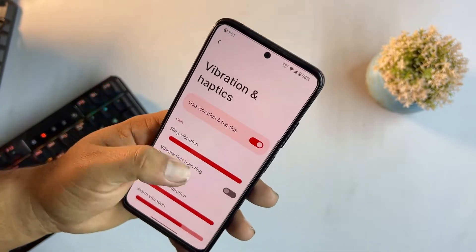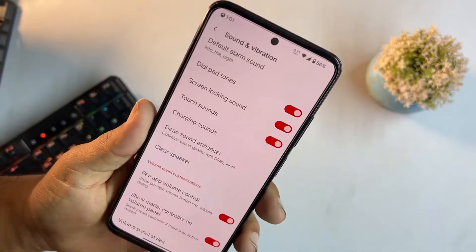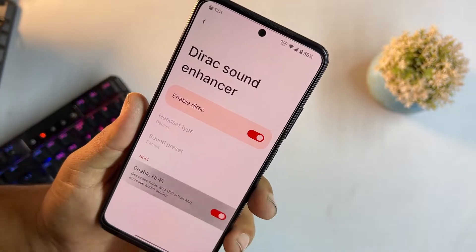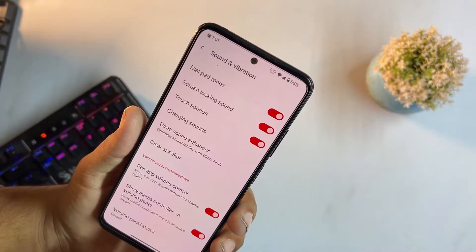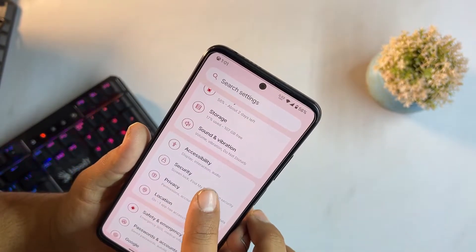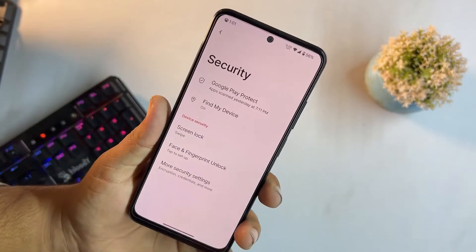Let me check if there's a sound enhancer — we have a direct sound enhancer pre-installed, which is a really good feature. We don't have Dolby Atmos, but the sound enhancer is still a plus.